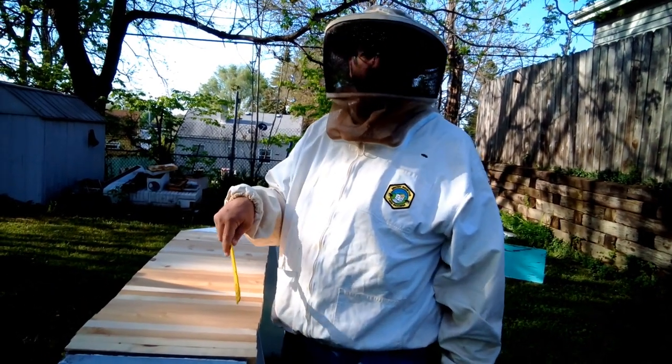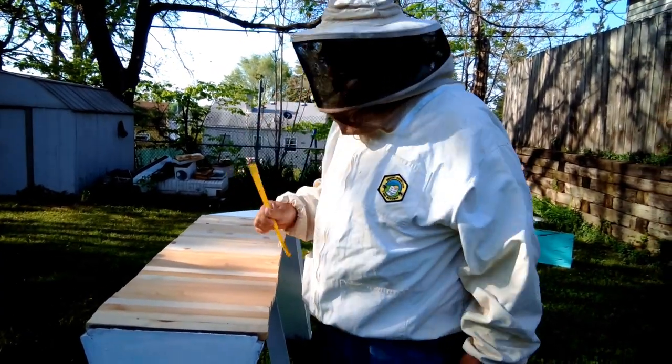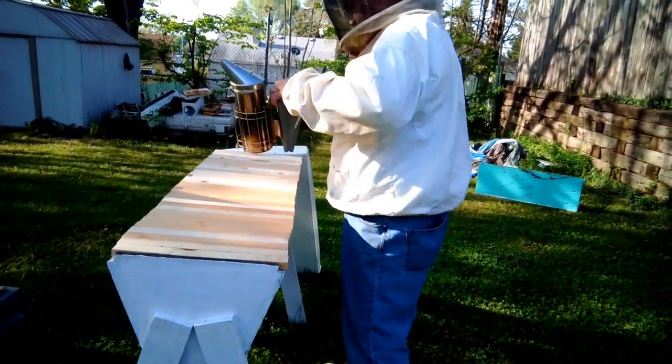If you've got one of these and a serrated bread knife, you've got it made for a top bar hive. Today we don't need the bread knife because we're not going to be cutting through any comb — there's hardly any drawn probably — so all we need is this. Give it a little smoke.